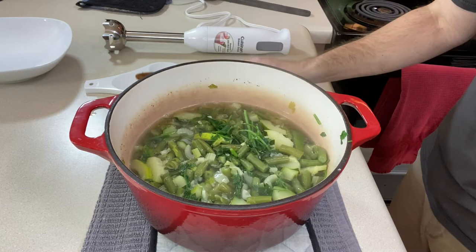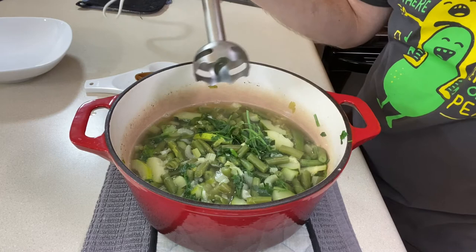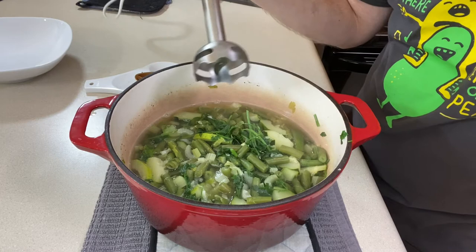Now we need to blend this all together. I'm going to use the immersion blender. If you don't have one and want to look into it, I will link below. I think this is a great tool for pureeing soups and I use it probably once a month or so. If you don't have one, you could do it in a blender in batches. So let's whirl it all up.